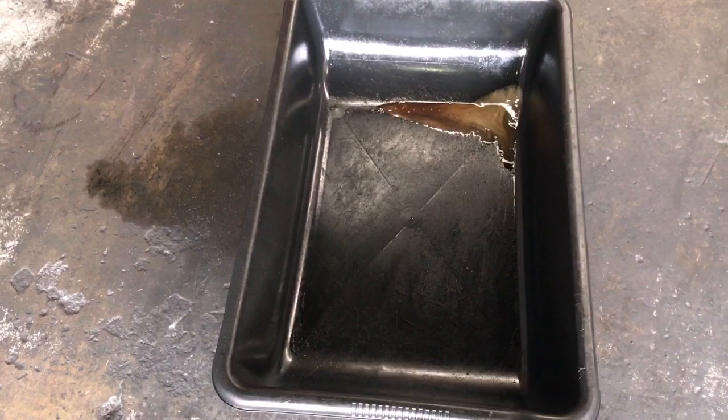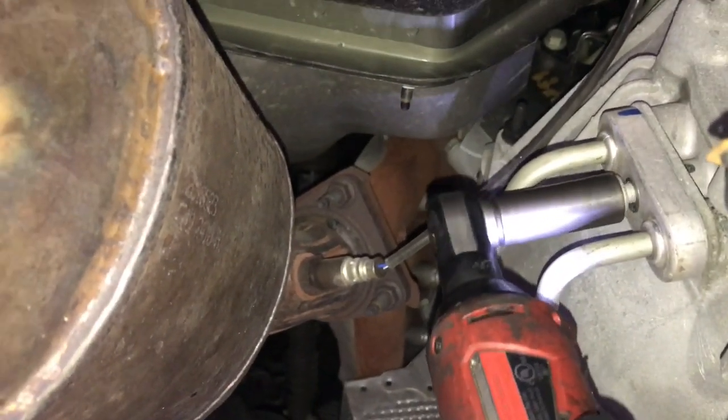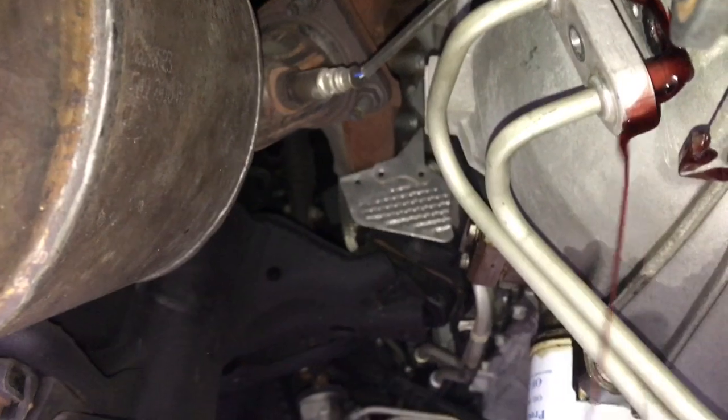Follow the transmission lines over to where they cross to the passenger side and remove the 13 millimeter bolt — you're going to need a catch pan here. Some transmission fluid will drain out, not much, maybe an ounce or two. Remove the bolt and pull the lines out; give it a little wiggle and you'll lose an ounce or two of transmission fluid.